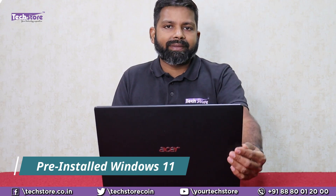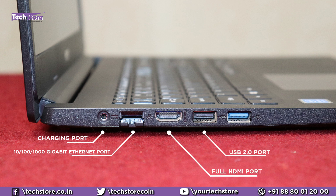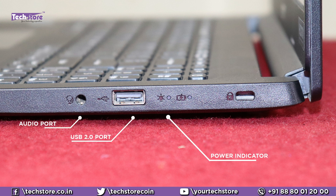It comes pre-loaded with Windows 11. On the left, we have a charging pin and Ethernet — full Ethernet at 10/100/1000 Mbps — a full HDMI port, a USB 2.0 port, and a USB 3.0 port. It's not very slim but at the given price point of around 30,000 rupees here in India, it's quite slim.